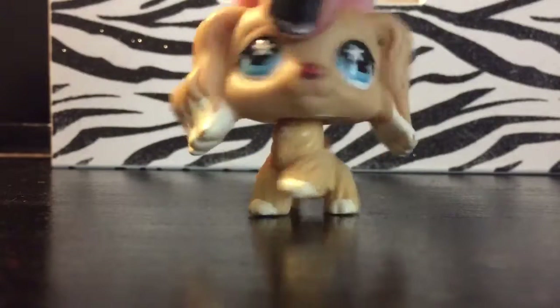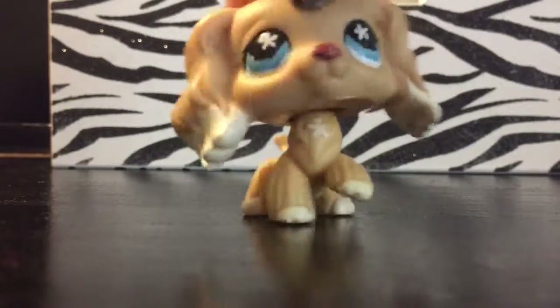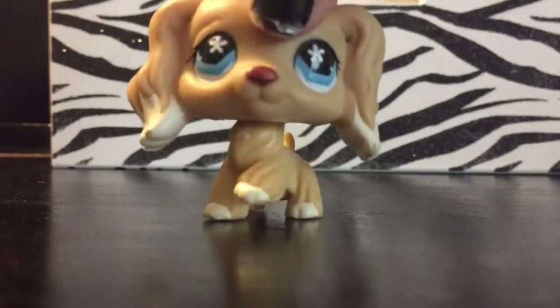Hey guys, it's Ashley here, and welcome to the first episode of DIYs with Ashley! Today I'm going to be showing you how to make cute LPS gold collars.